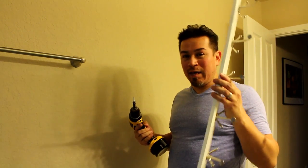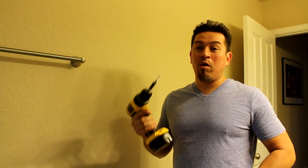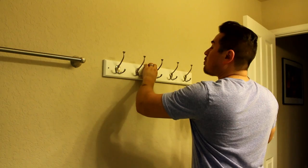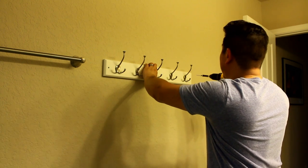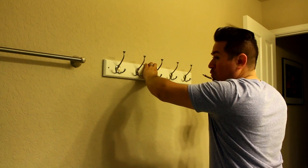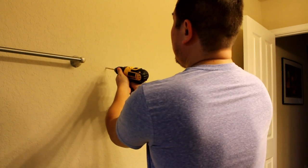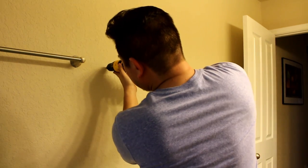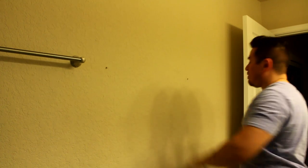Now that we have our markings, we're going to use the crappy old screw that came with it — not to mount it, but to make a little starter hole in the wall so we know where to screw in the real anchors. We'll line it up with the lines we drew, make sure it's level, and make a small hole on each side. There are my starter holes. Now I've got the drill bit on and I'm ready to make my pilot holes for the wall anchors.